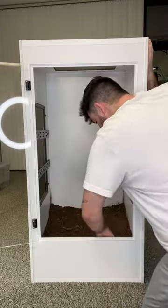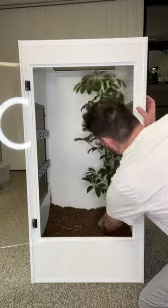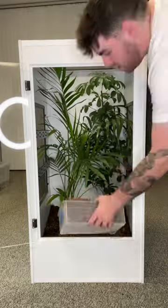We wanted to make this enclosure as naturalistic as possible, so we started with our base drainage layer and then a piece of mesh to separate that from our ABG mixture that we used as substrate, and started planting our plants.